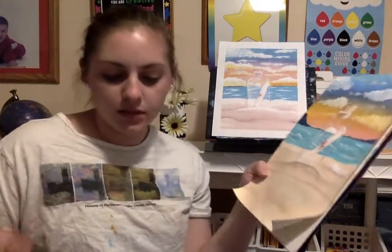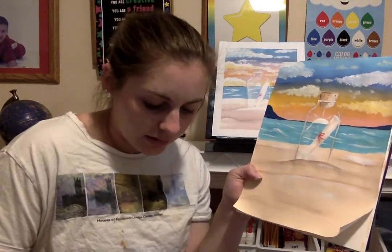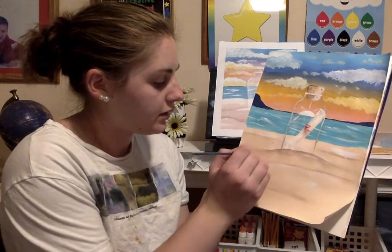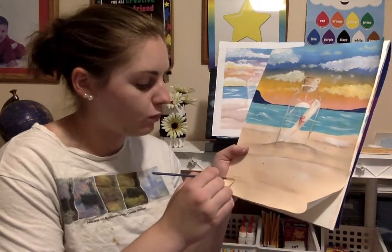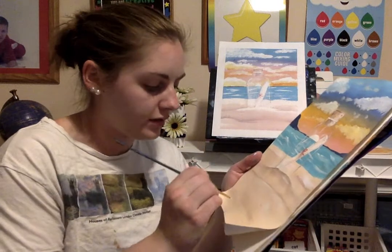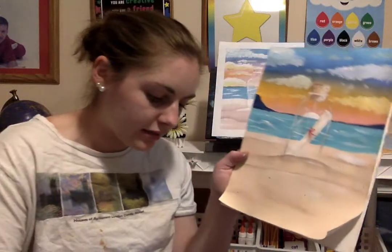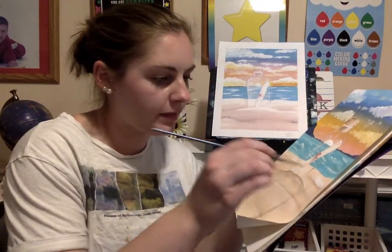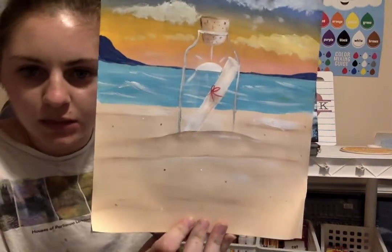I'm going to add some more detail to my sand — you know how there are little grains of sand in different colors. I'm just going to put little dots of sand: using brown, scattering it around the picture. Then take some white and dot it around nice and easy. Then take my sand color and put it where the wet sand is — just to give it a more sandy, detailed look.